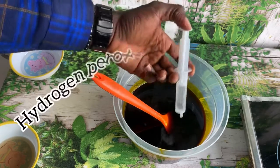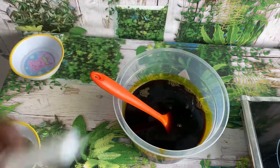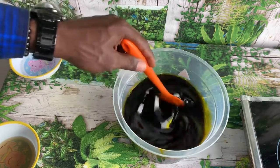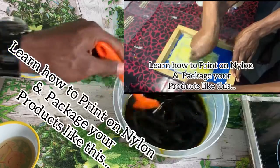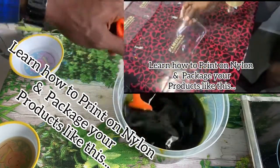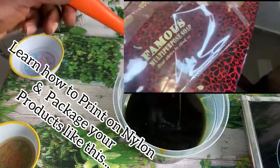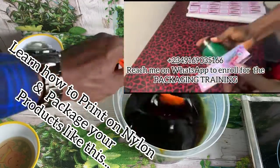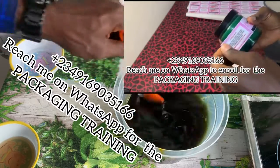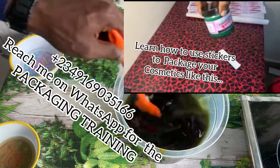The next chemical I'll be adding is my hydrogen peroxide — I'm going to stir it also. These chemicals can be purchased at a chemical shop; just go to where they sell chemicals for soap making and purchase your sulfonic acid and hydrogen peroxide. Make sure your hydrogen peroxide is very strong — if it's a weak or diluted hydrogen peroxide this process won't work properly.